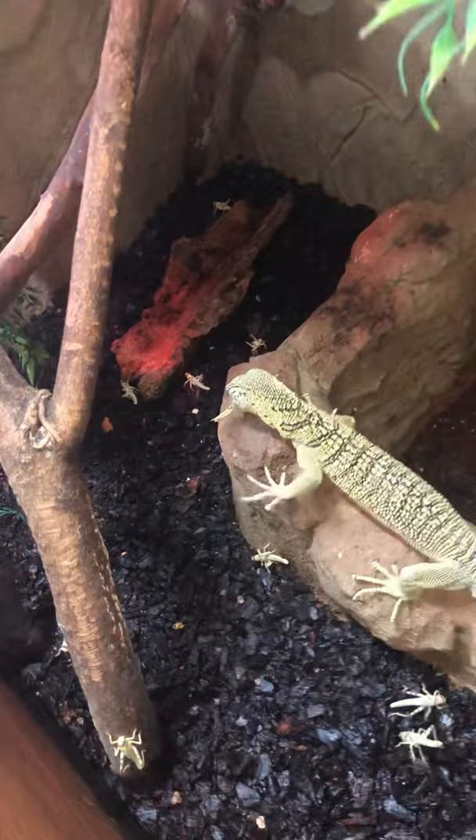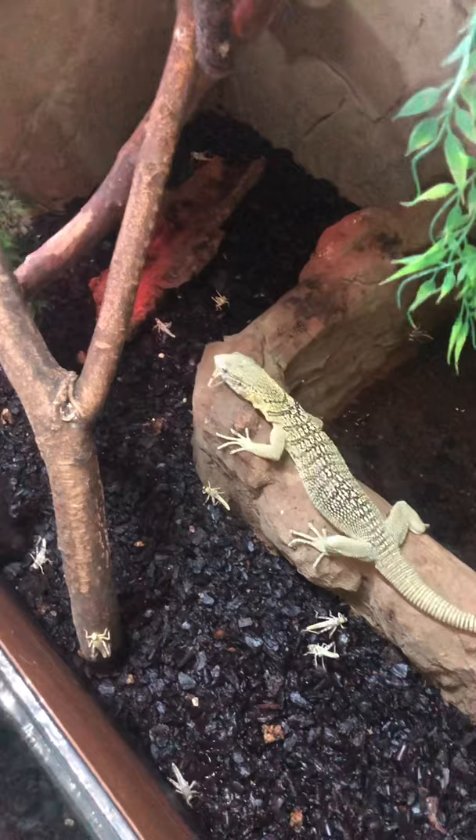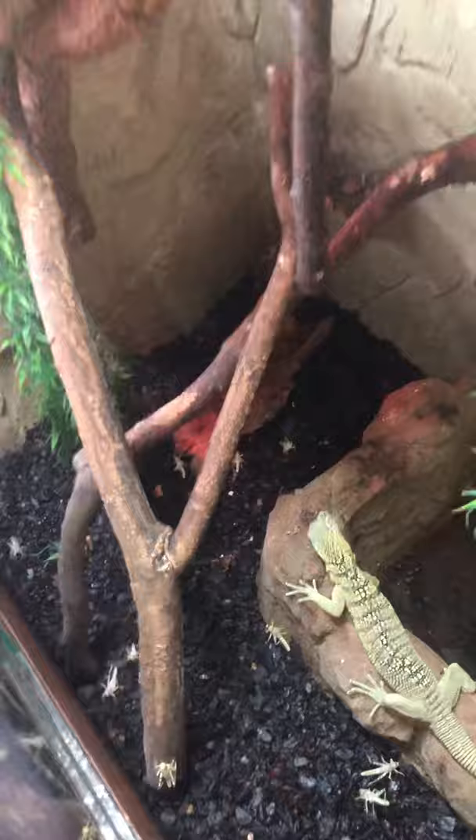If you don't know these monitors, they basically drink moving water only, so that water in there is just basically for humidity reasons. I spray them down a couple times a day and they drink from that, as they don't really recognise still water a lot of the time.